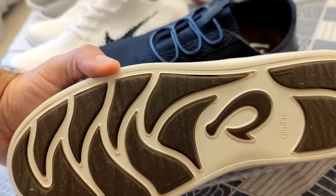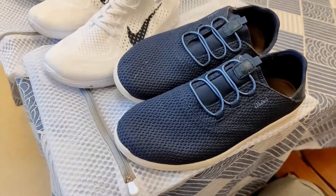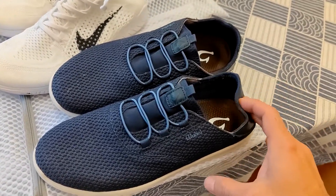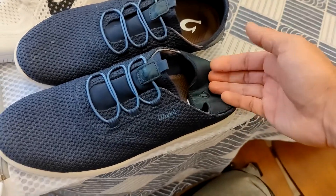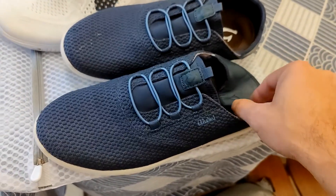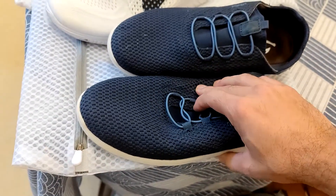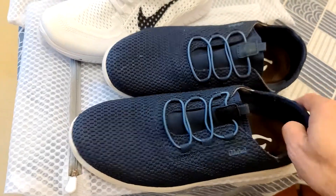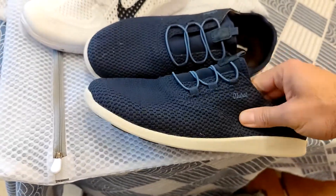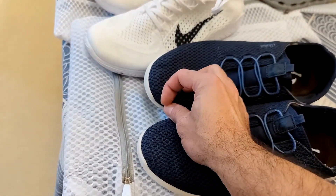I've worn these shoes a couple of times around the neighborhood to get a feel for them — they're pretty comfortable. One thing I like is that they breathe a lot, so you could wear them with light socks. They can also fold really easily. There's a trend here in Asia where people just tuck the back in and step on it. That part is made out of leather, which is actually quite nice — so it's durable. The shoe can be flattened out and is easy to pack if you wrap it up. They're fairly light, though the soles are pretty thick rubber. They're not that cushiony, so you do feel everything when you walk.